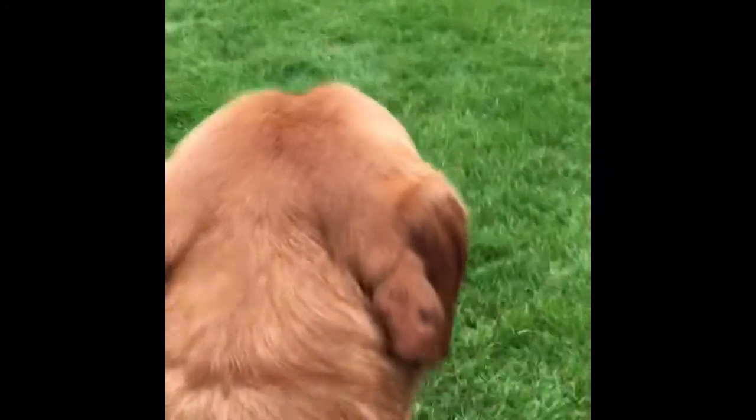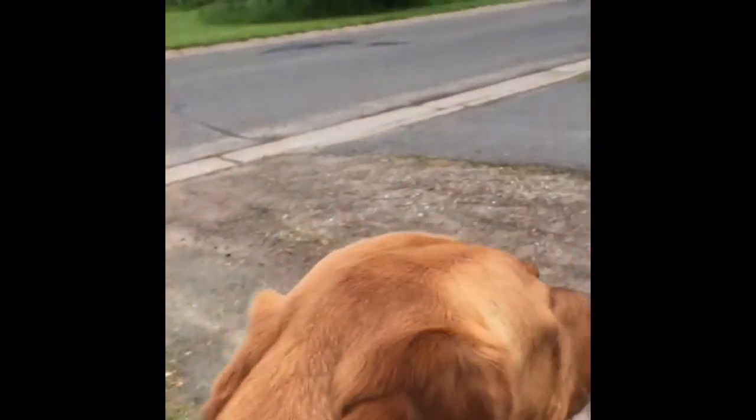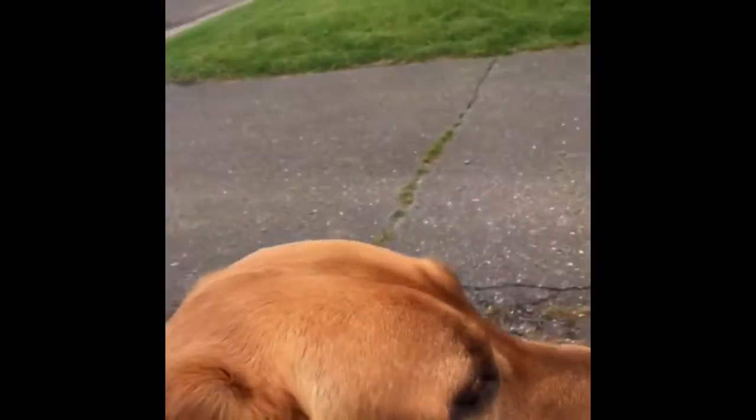So this is the first YouTube video of hopefully several down the road. I don't have a GoPro yet. Please hit the like button, subscribe, and share the video with others. Down the road you'll see many more. Thanks.